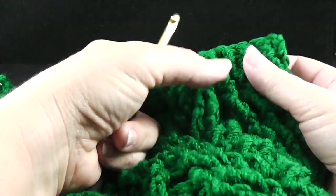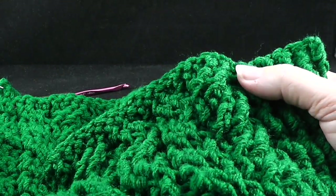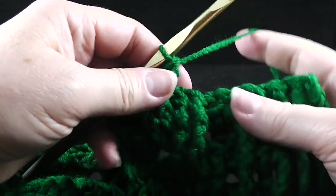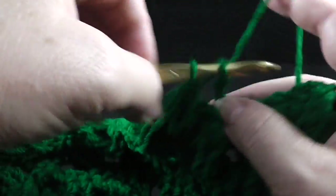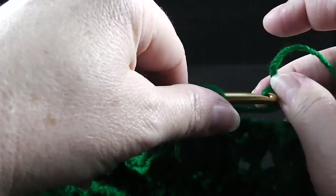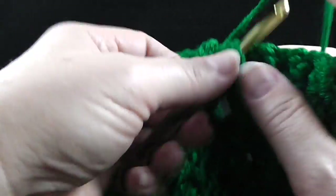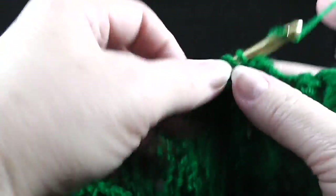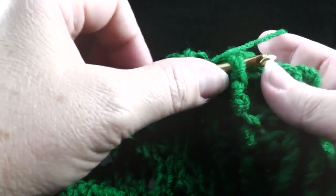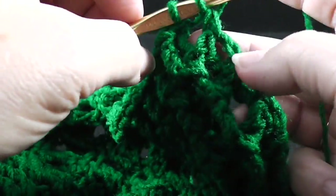Go ahead and do that. Also, I will show you what to do with the ribbing one more time — whenever the front side is facing, we're going to work front post trebles for that ribbing. And whenever the back side is facing, we're going to work back post double crochet. The last stitch of this row is going to be a double crochet worked in that turning chain.